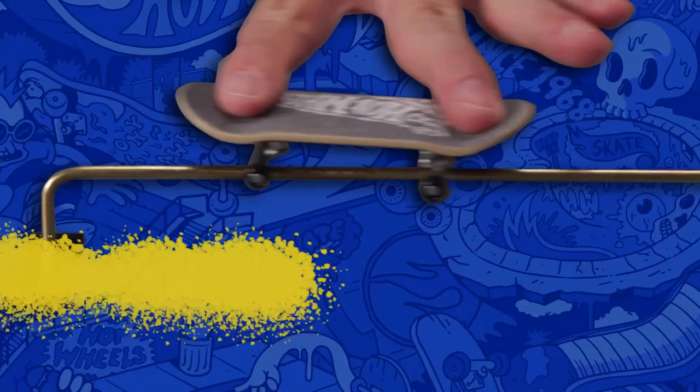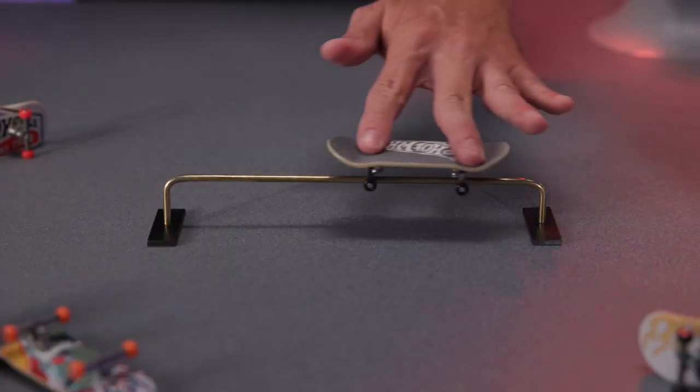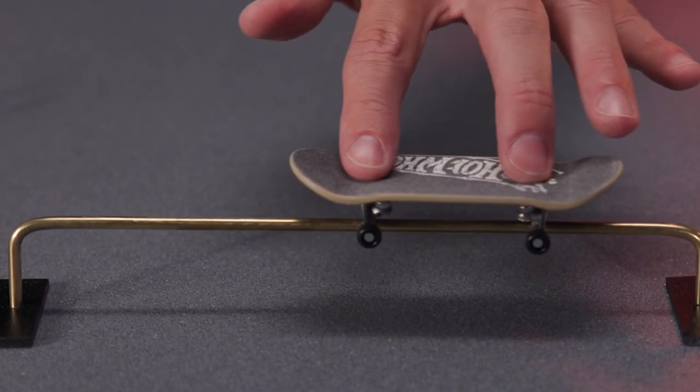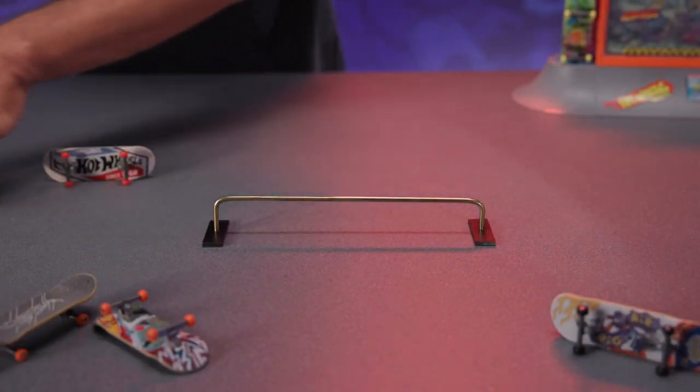Let's start off with some grinds. The 50-50: ride toward and jump up on a rail. Make sure you land the board with the grind rail in the center of each of your trucks. To exit, either drop off at the end of the rail or ollie down.